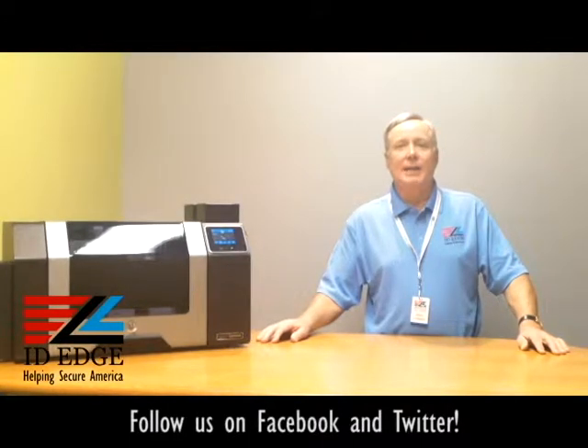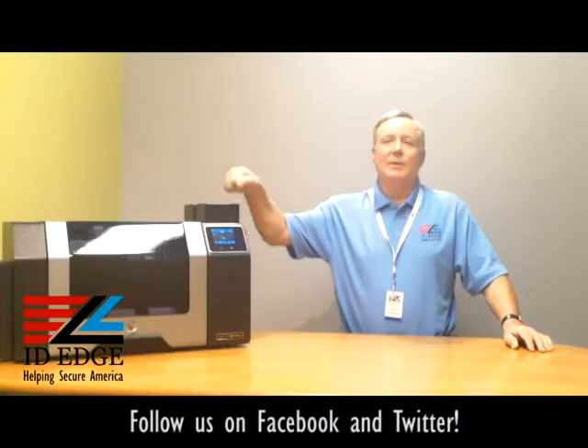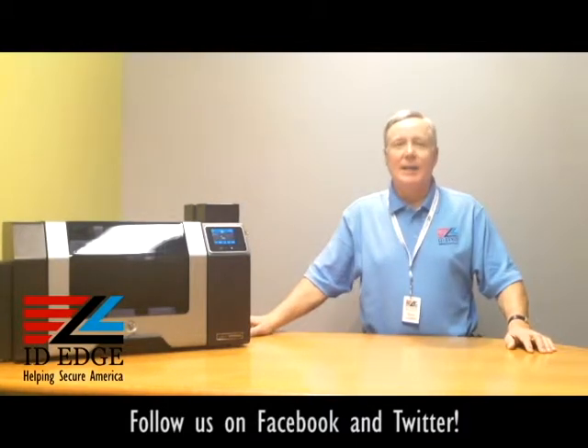I want to talk a little bit about the HDP 8500. It's a high-production machine designed to run 24/7, comes with USB and Ethernet connections, and it's also dual-sided — you can print single-sided or dual-sided. It's such a robust machine that it has a three-year warranty, and it's made out of stamped steel — the whole thing, not plastic. It's a very solid printer, built like a tank.